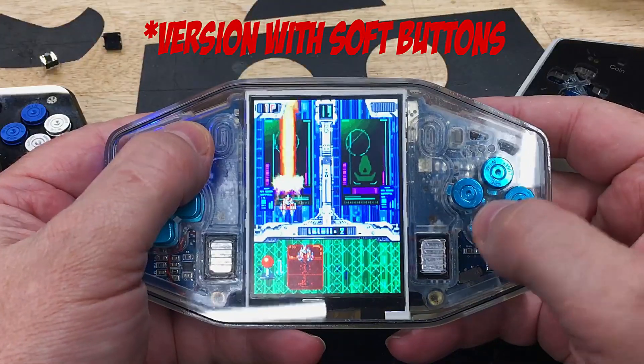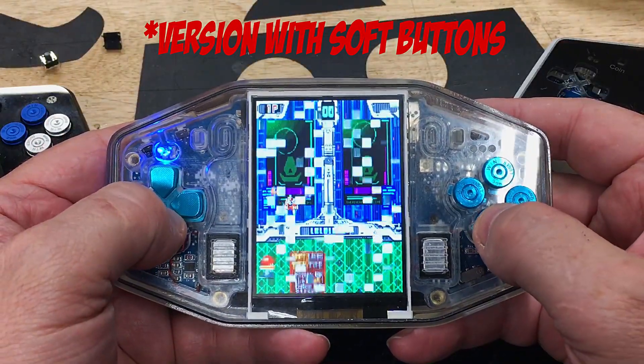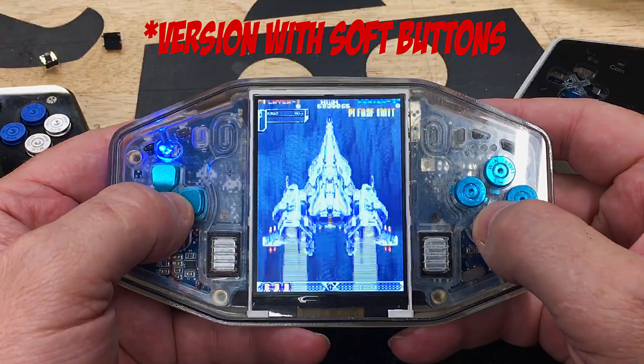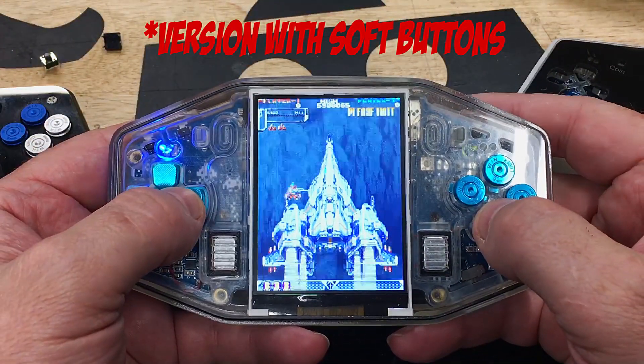Let's demo some of these great arcade classics. Here's one of my favorites — Battle Fighters. The countdown begins: three, two, one, go!